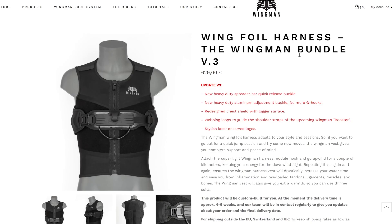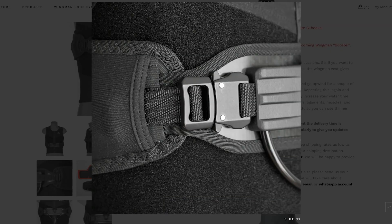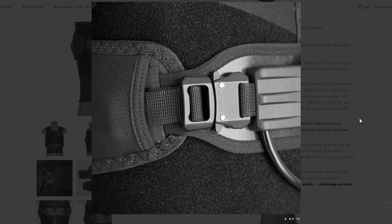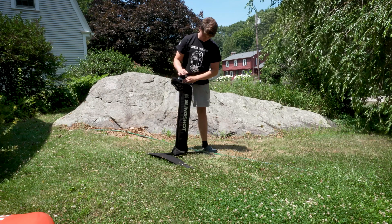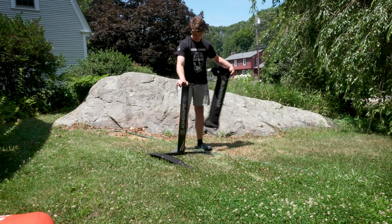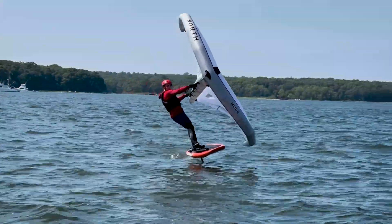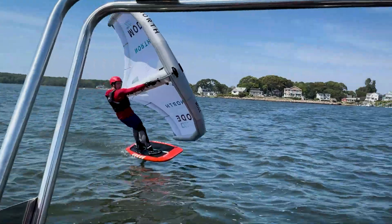This is a wingfoil harness. They're pretty expensive, but they serve an important purpose. They take the load off of your arms when you're holding the wing and help you make more precise adjustments to your wing angle. If you've never heard of a wingfoil, it's basically a mix of windsurfing and hydrofoiling. You've got a board with a foil underneath, and you hold a wing-shaped sail that propels you.